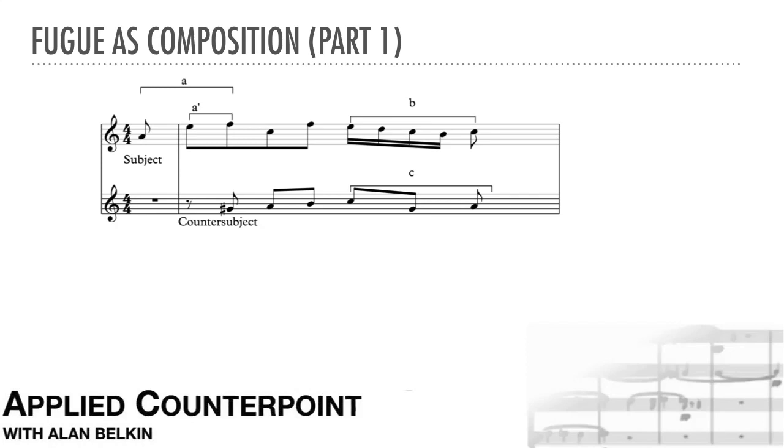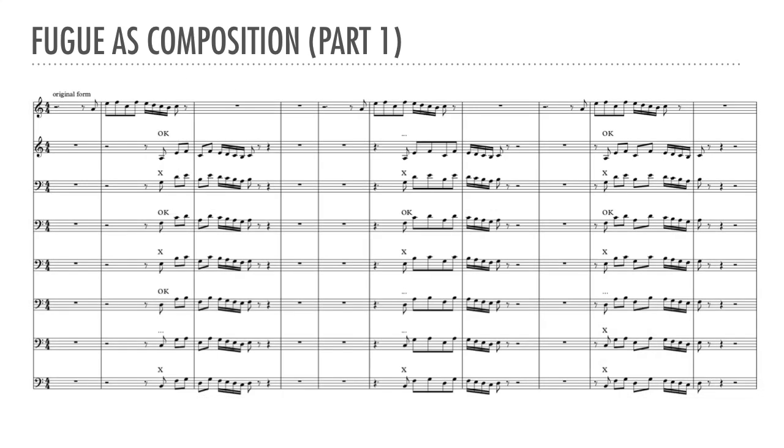Once we've analyzed the motivic material, the next step is to draw up a stretto table. The subject is on the top staff. Below it, I've copied and pasted the subject at various time and pitch intervals, testing all the possible strettos with this subject. For the time intervals, since the subject starts with an upbeat, I've systematically tried every upbeat from the end of the subject back towards the beginning. For the pitch intervals, I've included every diatonic interval. I could have done the same table above the subject instead of below, but the only interval that would change character is the fourth, which will become a fifth, and vice versa. The beginner should probably completely write out both versions above and below.